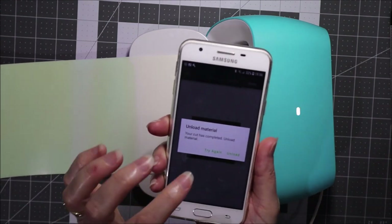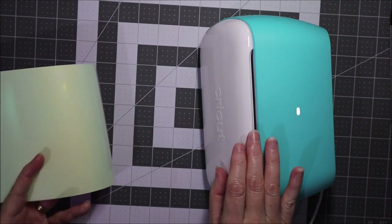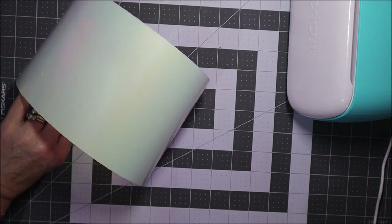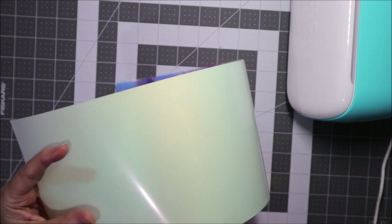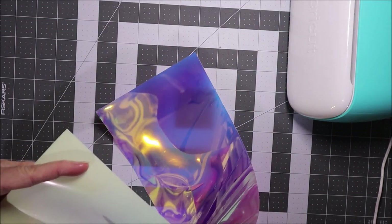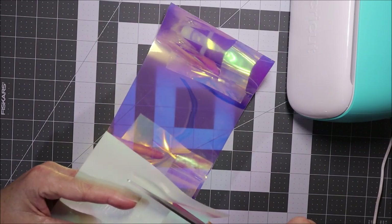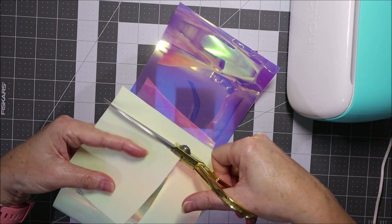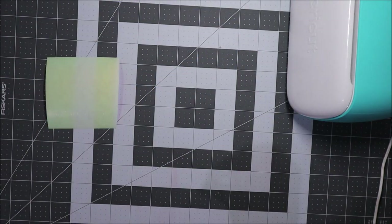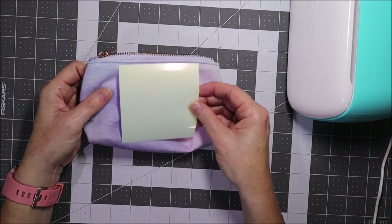When it's finished, just hit unload, and then we'll just cut the design off. I always like to keep all my little bits — you never know when you might be able to piece them together on something. So we'll just keep all that. And that's the design there; it's a little bit bigger than I thought, but I think we can make that work.